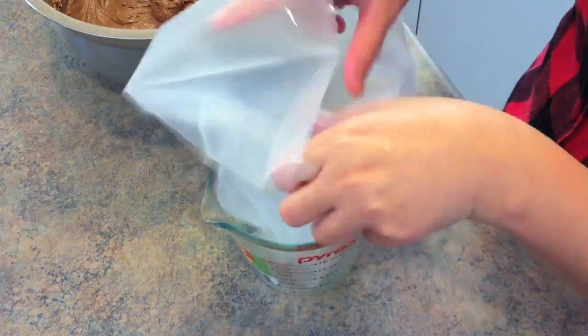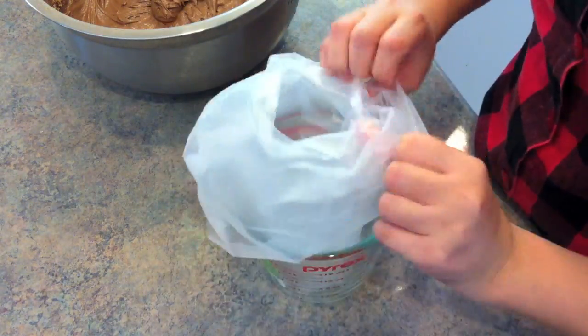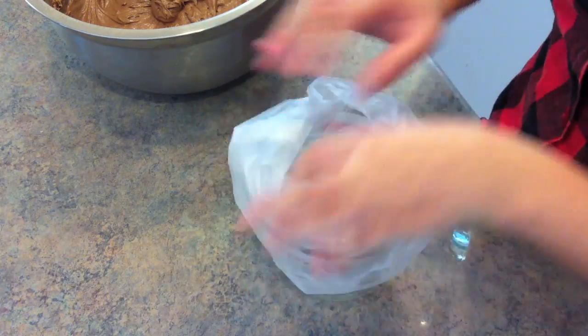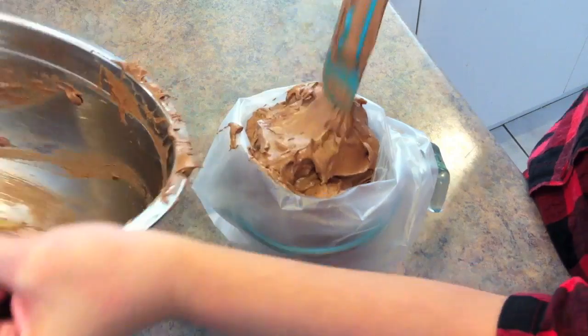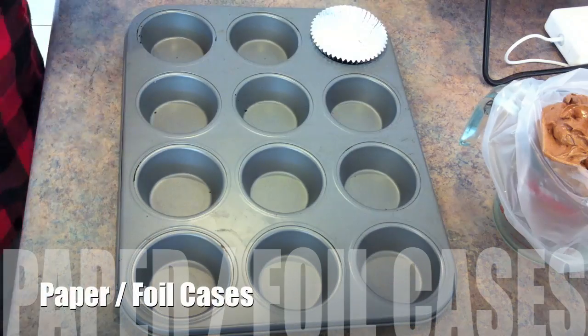Once the mixture is done, we need to divide the mixture evenly between the paper or foil cases. This part is optional because everyone has their own way to divide the mixture evenly — for me, I put it into the piping bag.